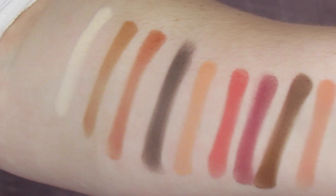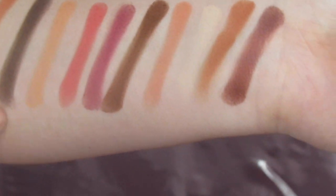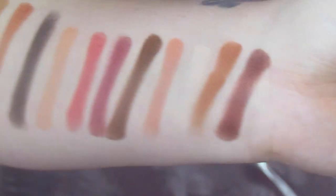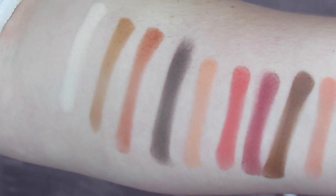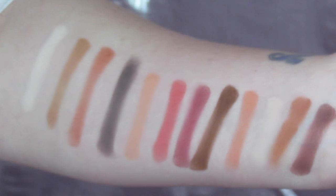Here are all the swatches in the palette — the top row, the middle row, and then the bottom row. They are all super pigmented. These are just one-swipe swatches.